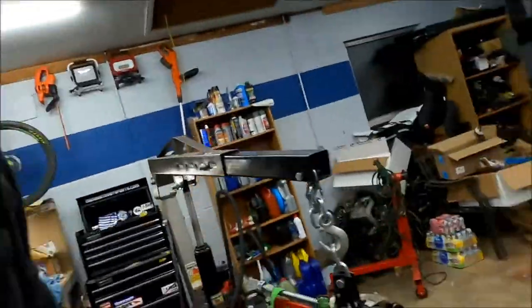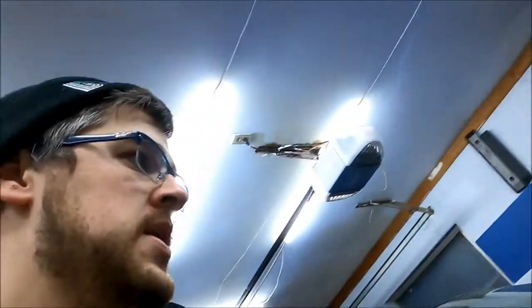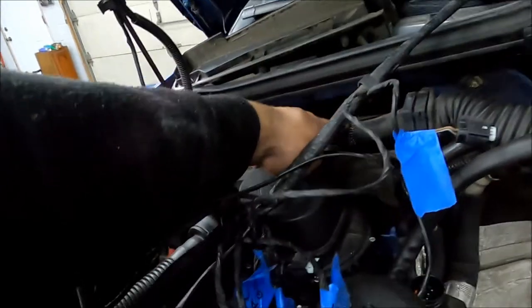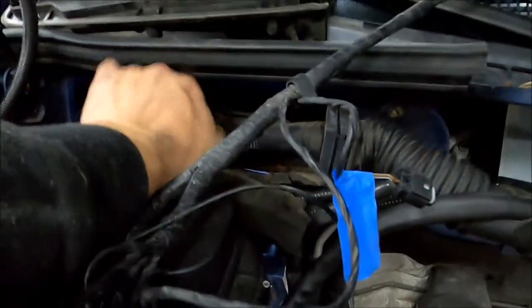I'm hammering through this without filming too much, but I've got a new trans mount on with poly bushings, a new guibo in the back. Now we're going to do the one electronic thing required for a manual swap. We'll pull out the automatic transmission DME — the main DME is here and the auto trans DME is right above it. Once I get it out on the bench, I'll show you what needs to be pulled out.